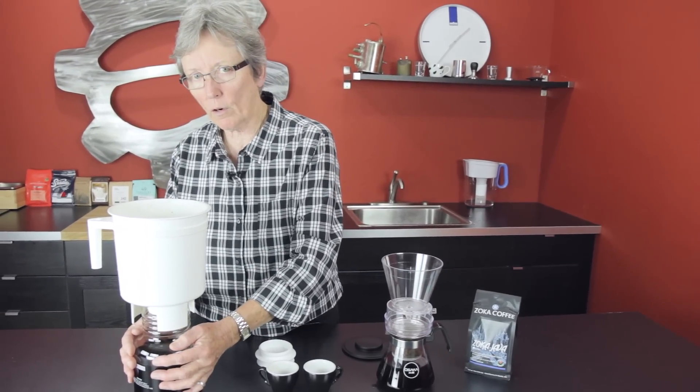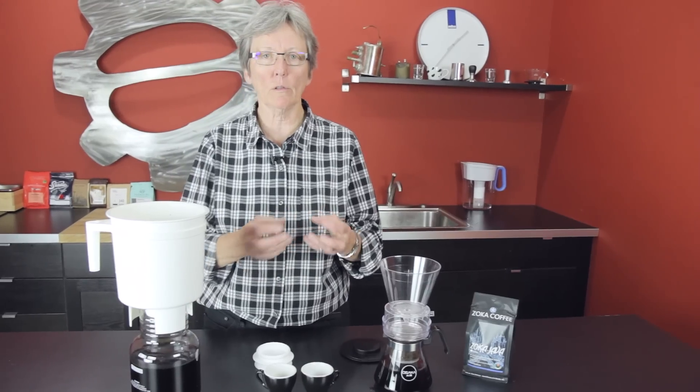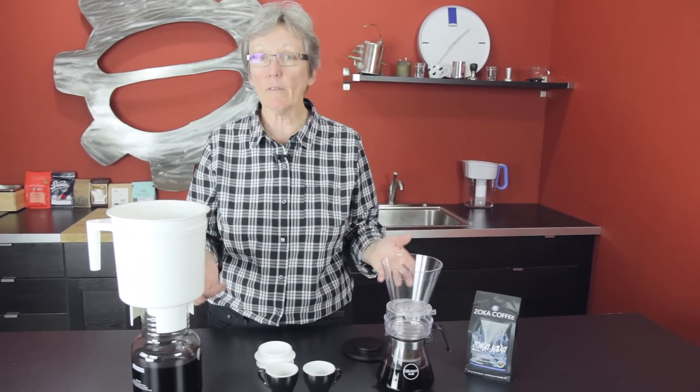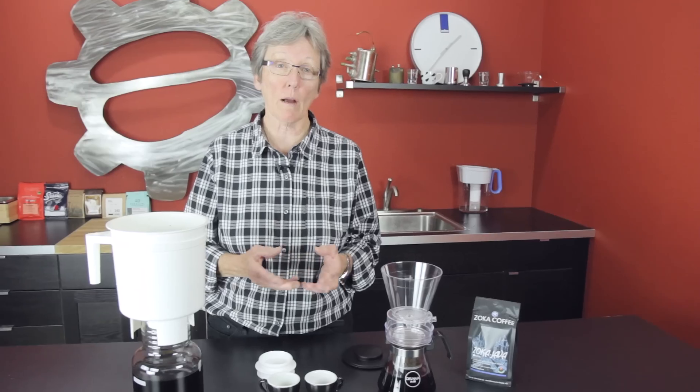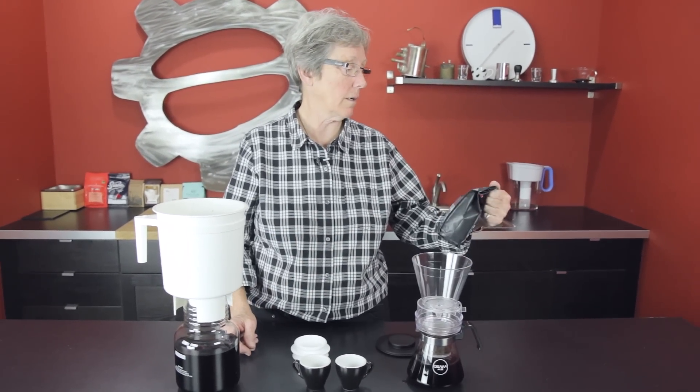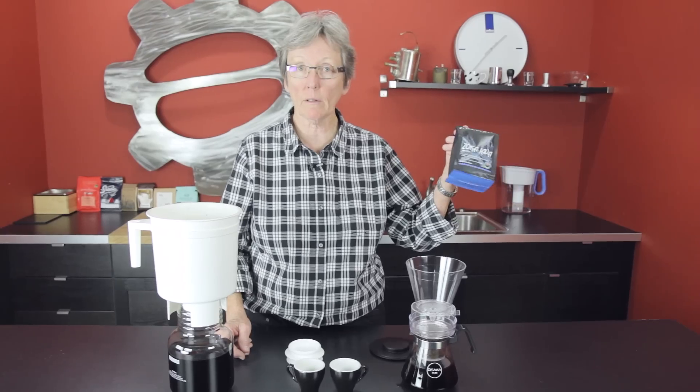This makes 34 cups because you're going to dilute it, whereas this makes what you see here. Very different, but a lot alike. You're not using hot water — it's still a cold brew, it's just done in a different way.